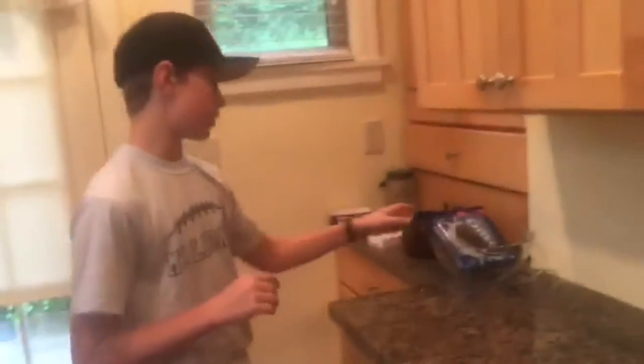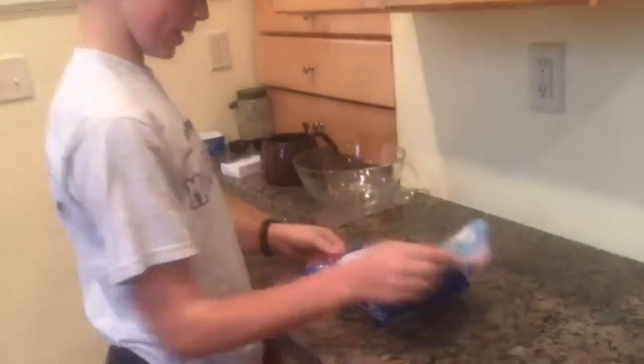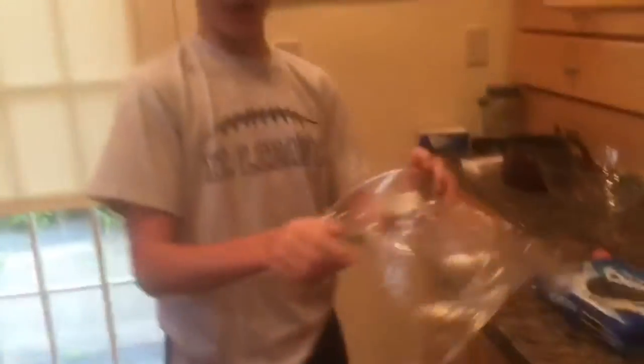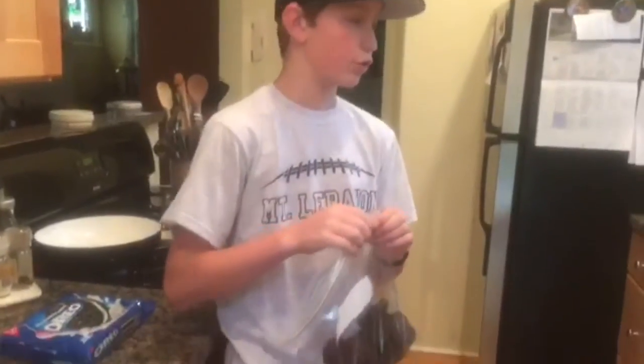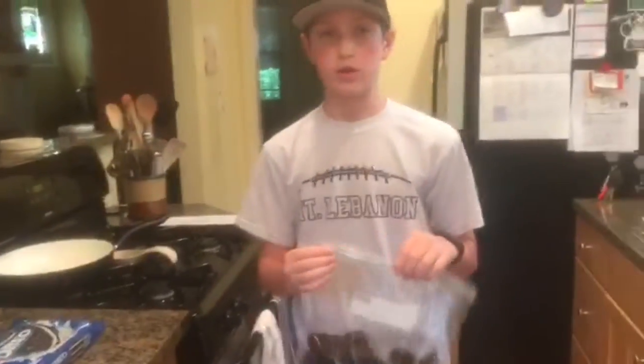The first step for making the actual Oreo balls is taking your Oreo package, opening it up, taking your bag, and sticking them in, then just crushing them up. Now you're going to smash them up — you can punch it and throw it around. Make sure they don't fall out. Or you could use something like a wooden spoon to make it easier. So let's start crushing them.